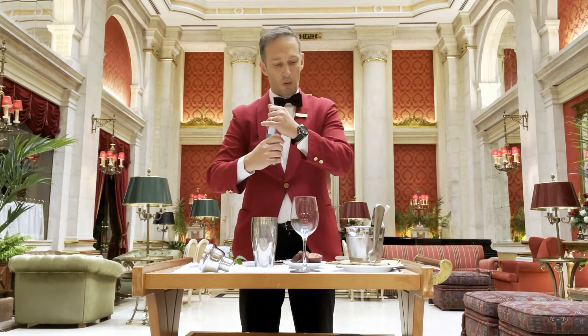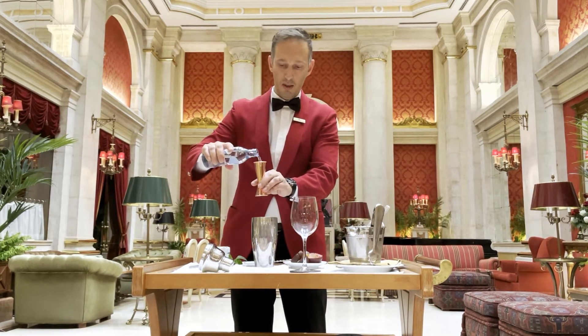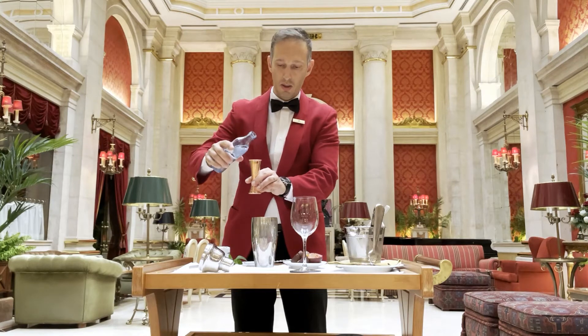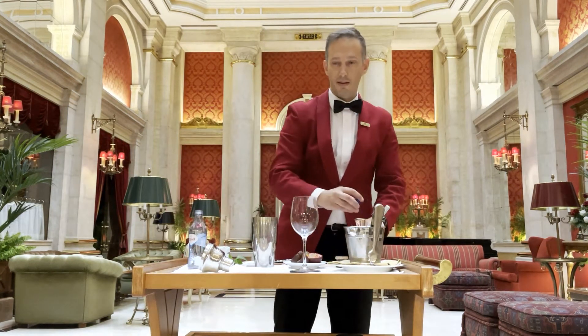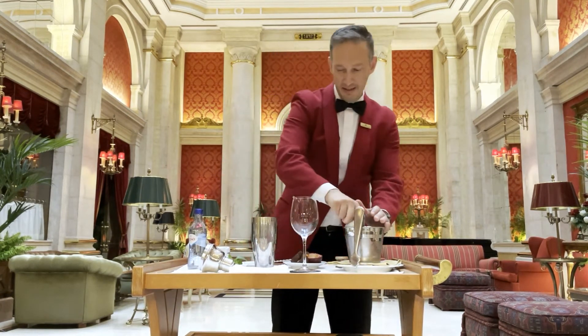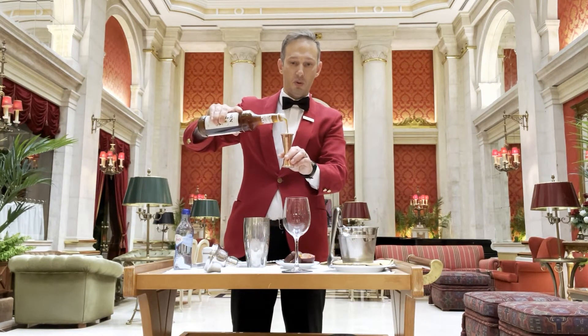Now, water, two glasses. And four centiliters of syrup, the passion fruit.